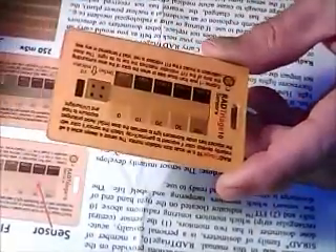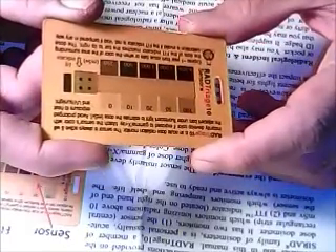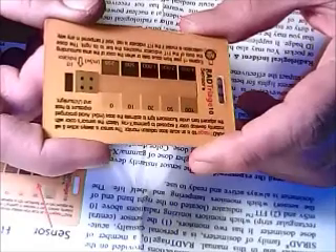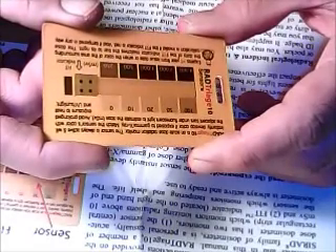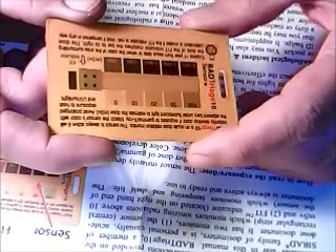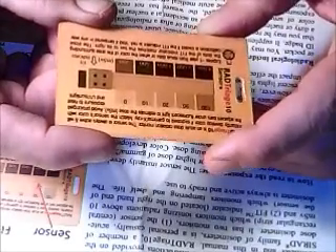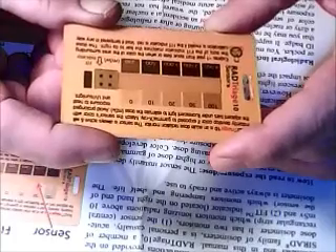Anybody interested in these for personal monitoring, they are available at gear stores on the web, also on Amazon. I'll post some links below so you can check them out. They run anywhere from $18 to $30. A couple of things you might want to know before you buy them: they're only good for a year from the issue date, unless you put them in the freezer until you need them, which can extend the date. You also want to keep them away from high heat and ultraviolet light.